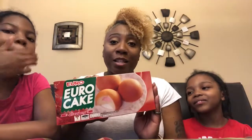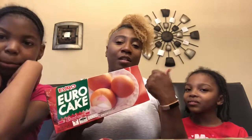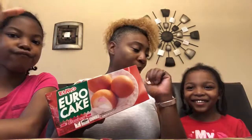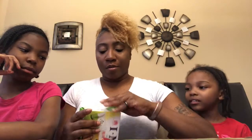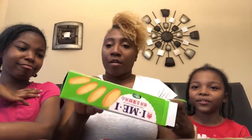Every moment is a teaching moment with them! So like I said, we're all going to taste one and give our thoughts — it's a yes or no, thumbs up or thumbs down. Okay, thumbs up or thumbs down! So first we are going to try the lemon biscuits.